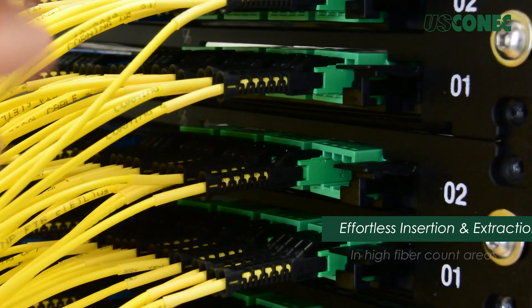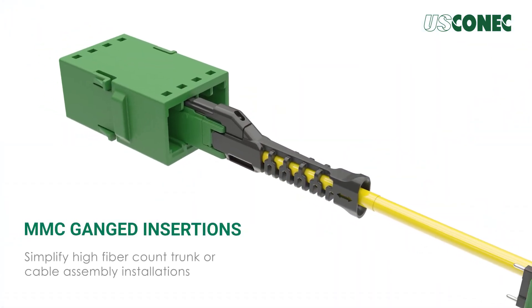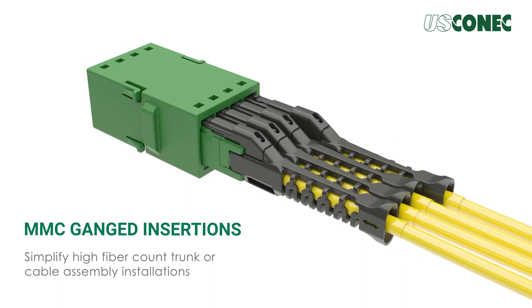This allows adapters to be tightly spaced in modules or panels, maximizing overall fiber density. The MMC connector is also suitable for ganged insertions, further simplifying high fiber count trunk or cable assembly installations.